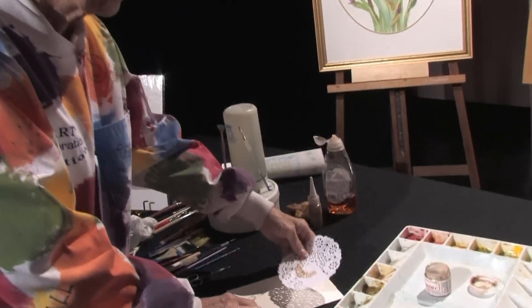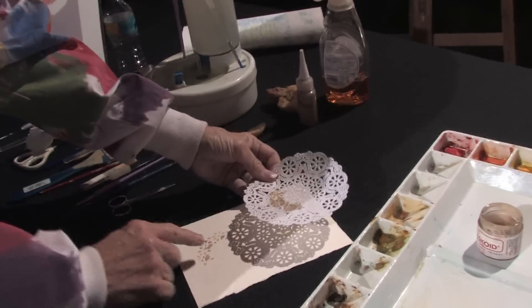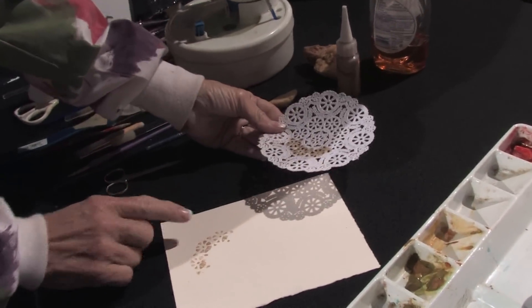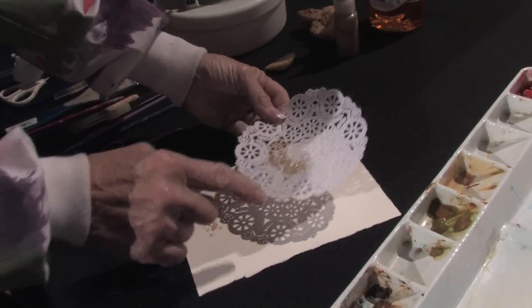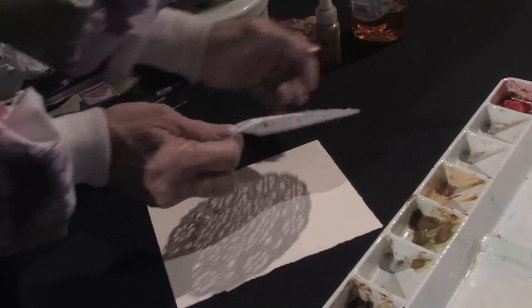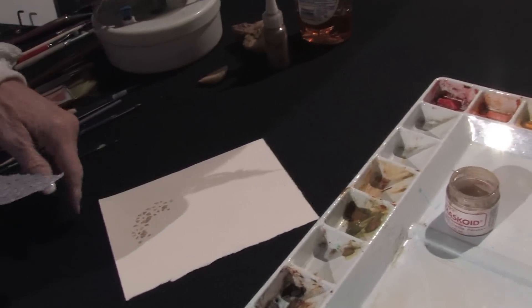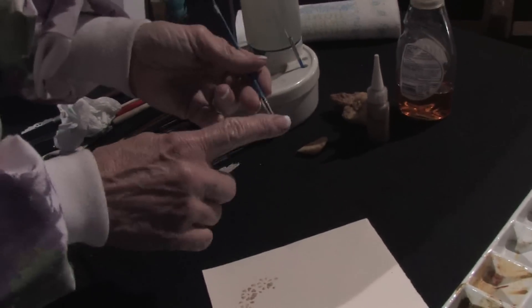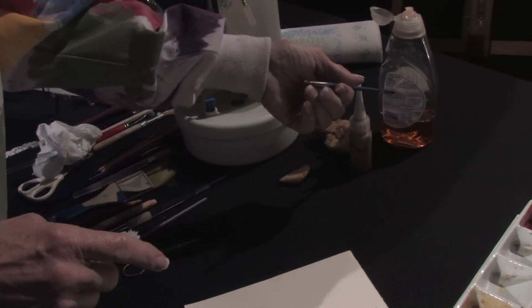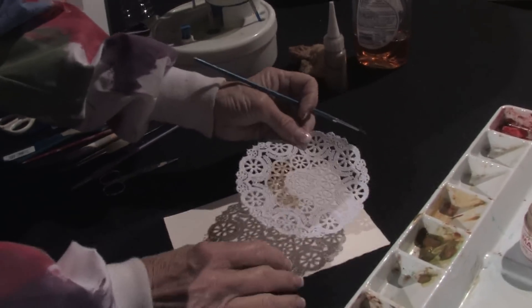I have here a doily — you can get doilies at the store, they come in all different sizes — and what I did is I laid this doily down on a piece of watercolor paper and painted into it with my liquid masking fluid here, which actually preserves the white of the paper. Now it's important when you put your brush in liquid masking fluid to first put it in dishwasher soap so that the liquid masking fluid will eventually come out.